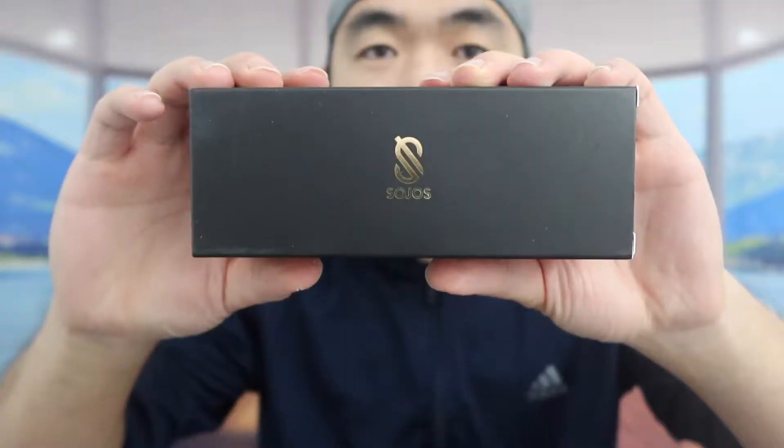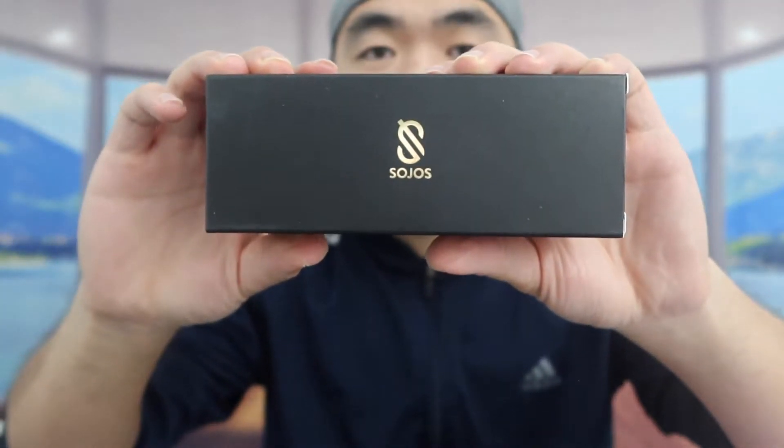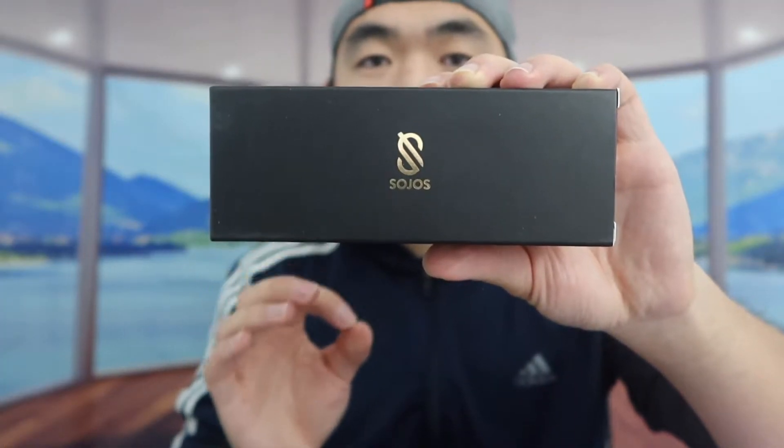Hey, welcome back to an episode of 'Is It Worth It?' For today's episode, we have this cool mismatch right here. These are some sunglasses from this brand, which actually makes a lot of different sunglasses and glasses. Let's open this one up.